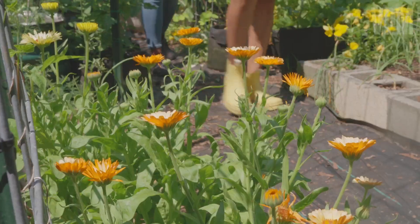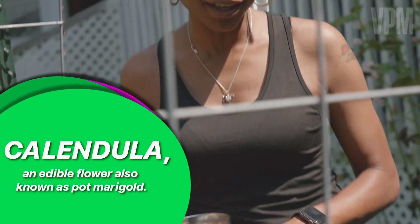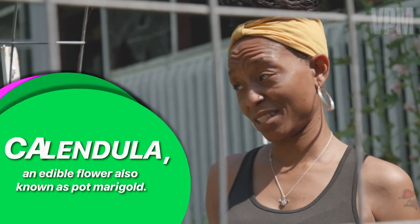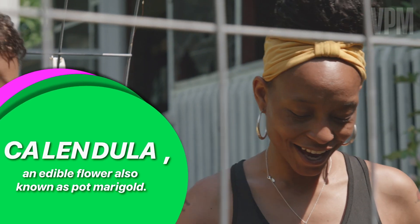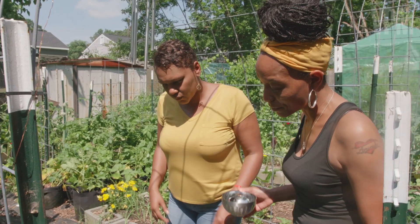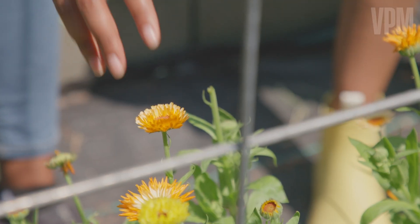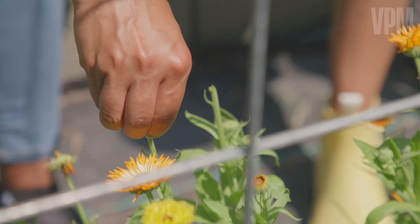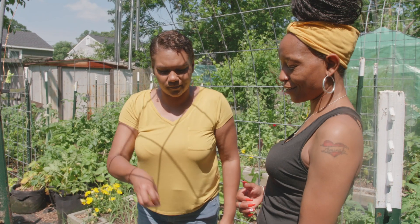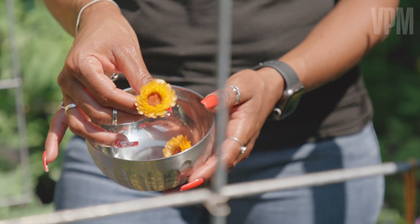What are these? These are calendula plants. These are edible flowers — they can also be used medicinally. You could take the petals and use them in salads. So it is a flower, but also edible. And you just pull the top off? Just pinch it. Yep, and you're good to go. I love the yellow one the most, but I like them all.